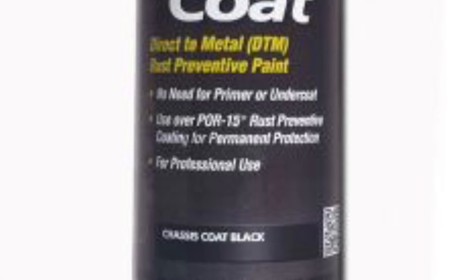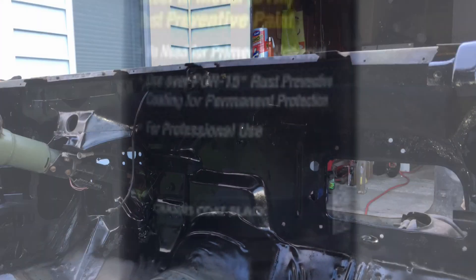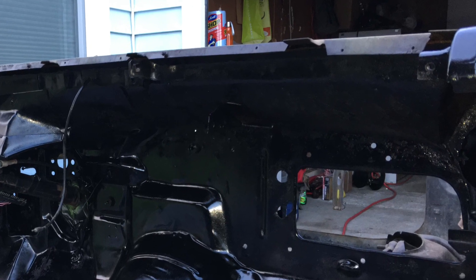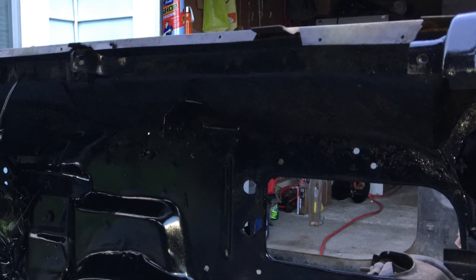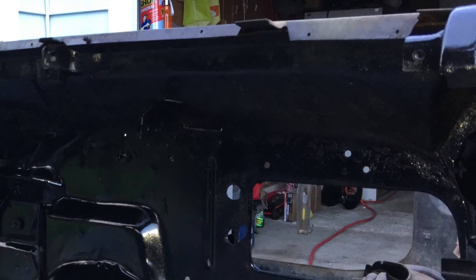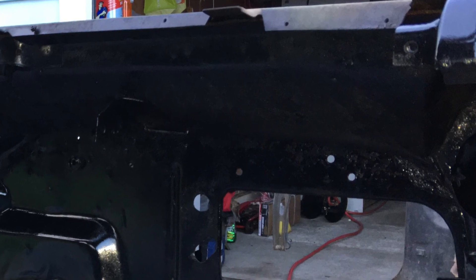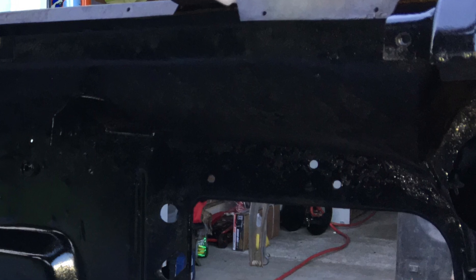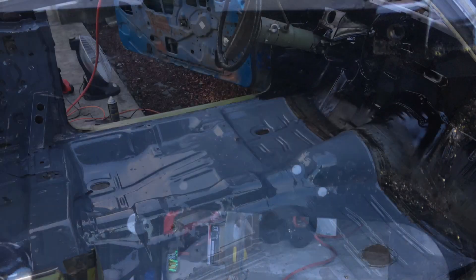I think I'm going to get the satin chassis black and use that for my firewall — I think it'll come out a lot better. When you use the spray can, it kind of shows all the imperfections a little more versus the brushed-on gray POR-15. The can shows any imperfections more, and since I'm not priming it first and just laying it directly over the metal, that's probably one reason why.